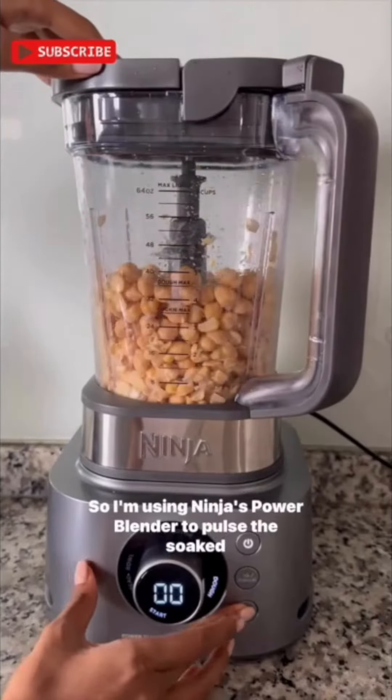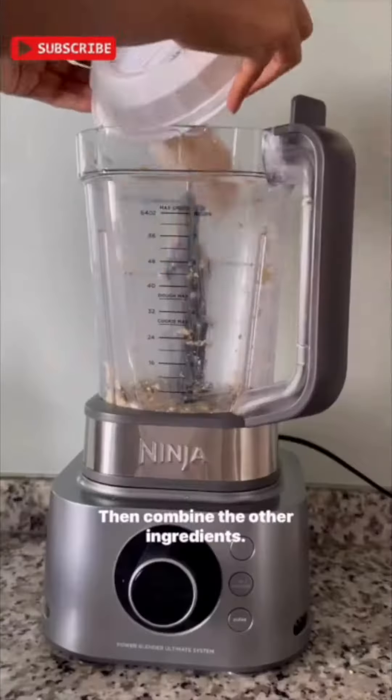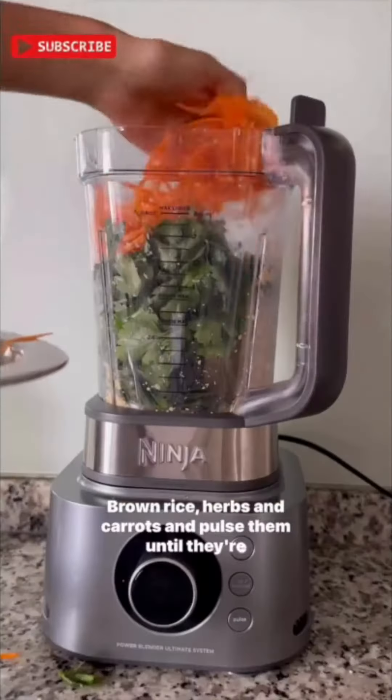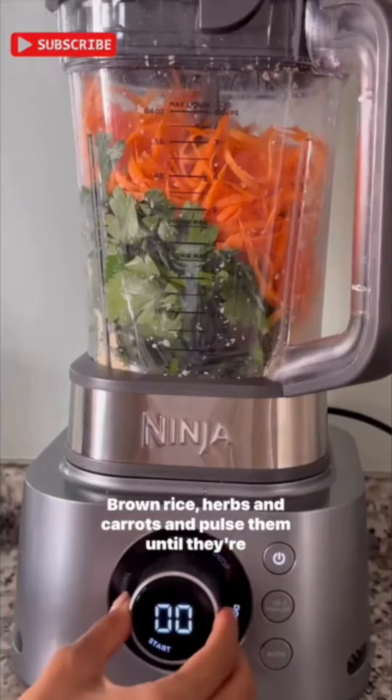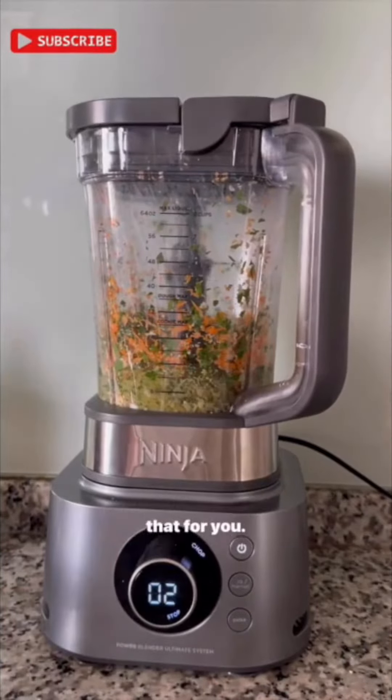I'm using Ninja's Power Blender to pulse the soaked chickpeas until coarse grains form by pressing the pulse button. Then combine the other ingredients — brown rice, herbs, and carrots — and pulse them until they're fully combined. You can use the chop function and start so the blender does that for you.